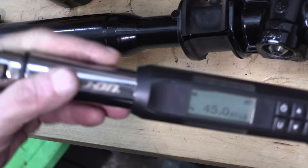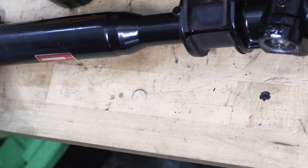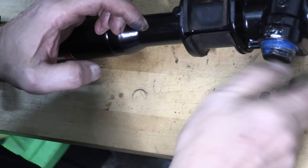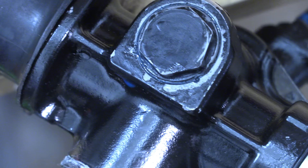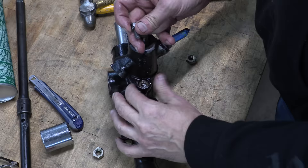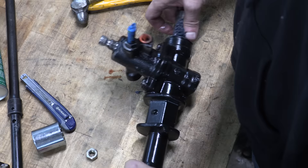Next, seal up the pinion gear housing. Torque the pinion gear lock nut to 45 foot-pounds — the manual says 36 to 51, and 45 is right in the middle. The manual says to use thread sealant, so I'm going with blue Loctite because there's a greasy rotating thing on the other side of it and this plug does not have a tapered thread. This acts as support for the pinion gear and I really don't want it to back out. Thread it fingertip tight to the bottom, then stake the threads in two places with a punch to jam the plug into place — that ain't going nowhere.